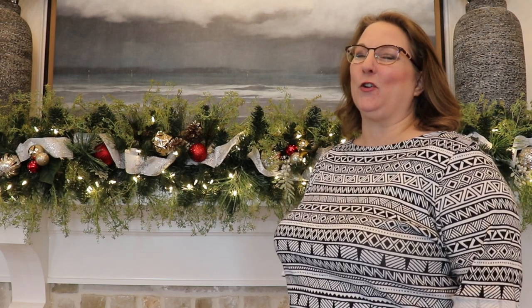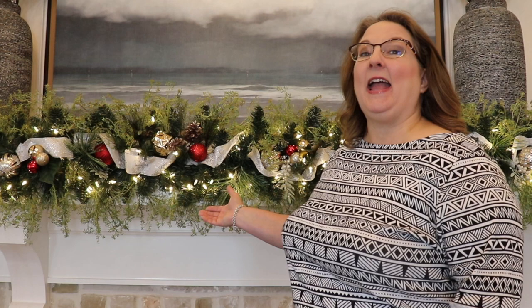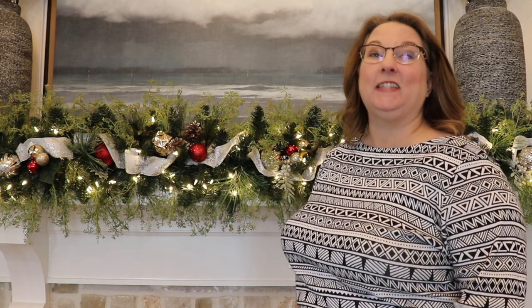After 10 years of not decorating for Christmas, I am so excited to finally start my decorating. We're starting today with the mantle and this beautiful garland. I'm also going to be sharing how I took a traditional garland and turned it into something more filled out and more modern looking. So if you're interested in seeing how I did all of this, stay tuned.